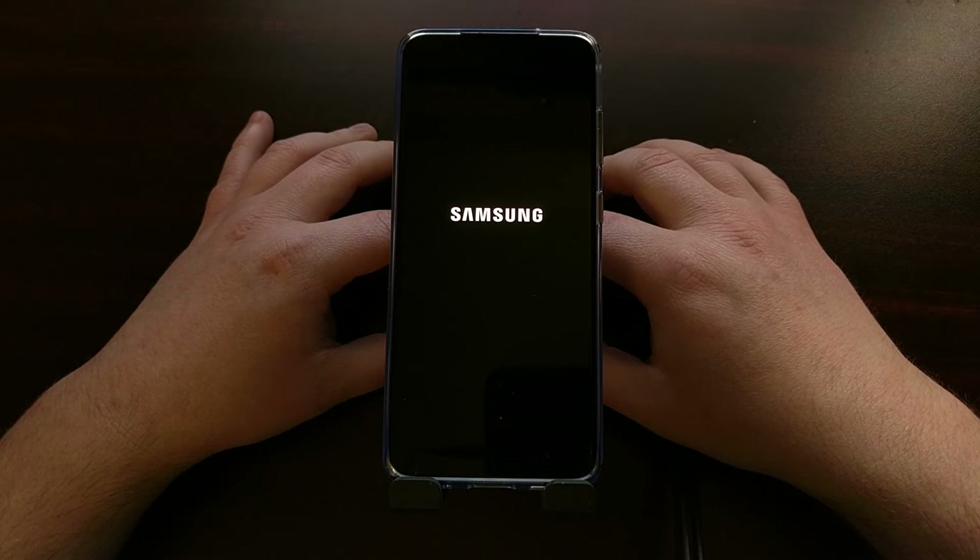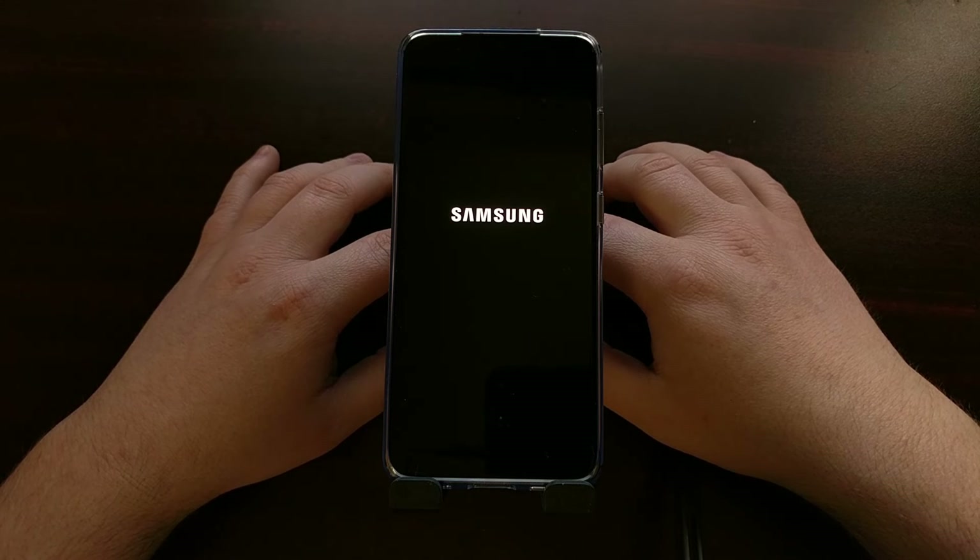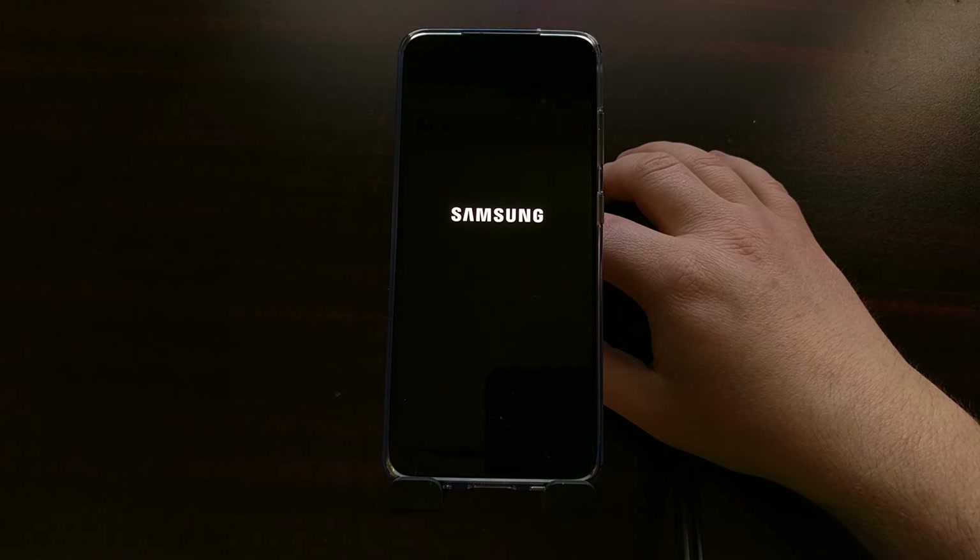Every time we do a factory reset, that first boot cycle takes a bit longer than normal — Android has to set some stuff up and prepare some application cache data. So we're just going to be patient and wait for the Galaxy S20 to boot us back into the Android operating system, which is going to be the Android activation screen.